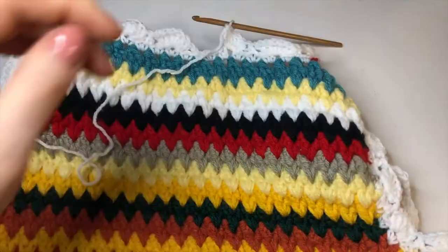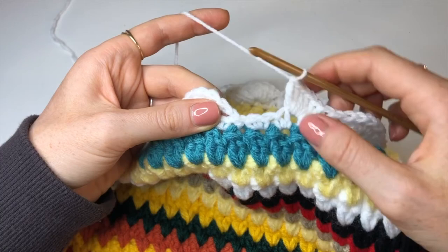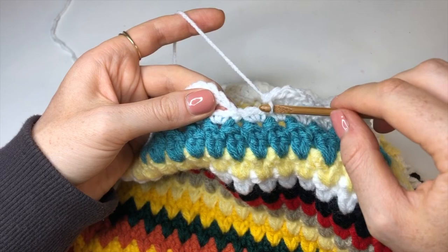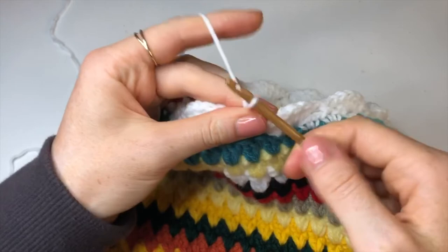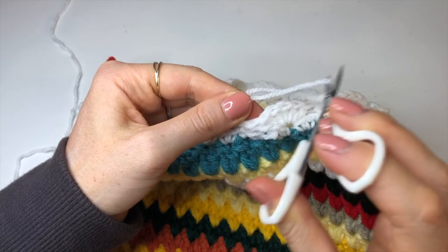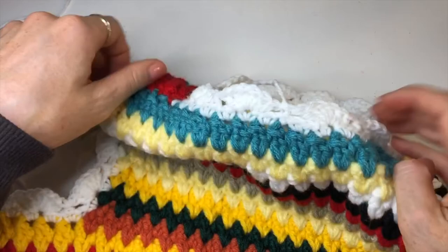Once you've made it back to the start, do a slip stitch into the next stitch, chain up one, and cut your tail. Just like the armhole, where you finish will depend slightly on your size — if you can, skip one of the bumps to pull it a little bit tighter, but hopefully it ends up perfect for you.